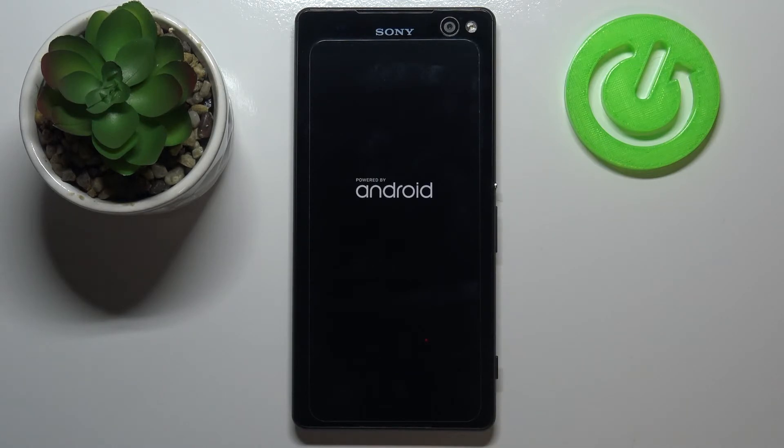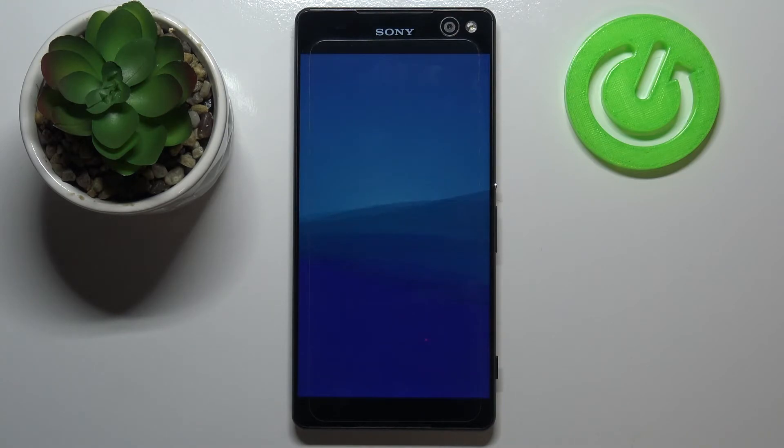So this is it — this is how to soft reset, how to force reset your Sony Xperia C5 Ultra.